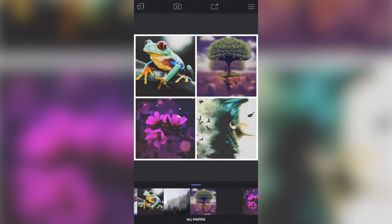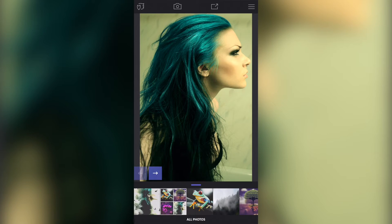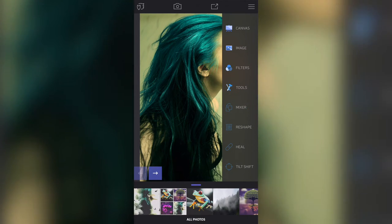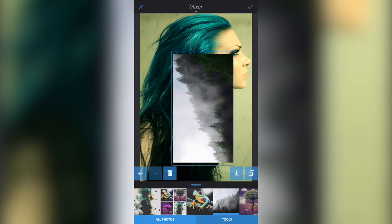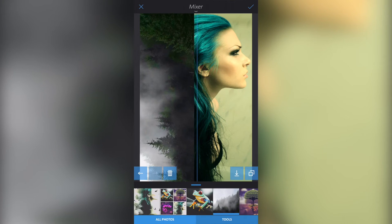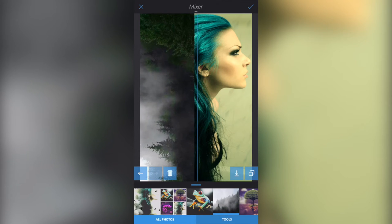Let's get back to Enlight and make a start. Let's select this stock image of the model — the images will be in the description below. I'm going to tap the screen, then go to Tools, go to Mixer, and select the image I want to mix with the background image. I'll rotate it and drag out the size with my finger and thumb — just pinch and squeeze — and place it sort of halfway on the model's hair.